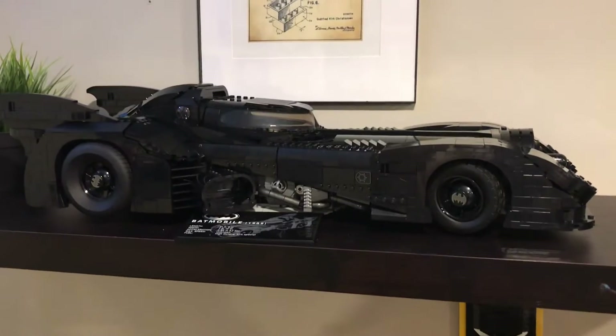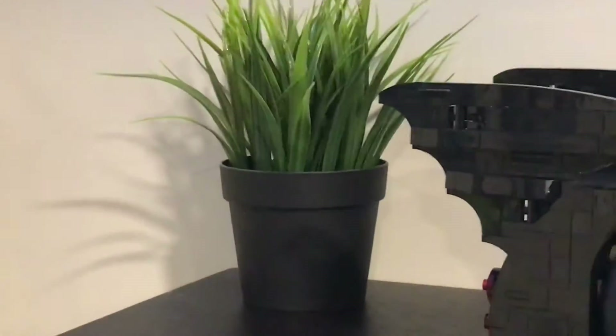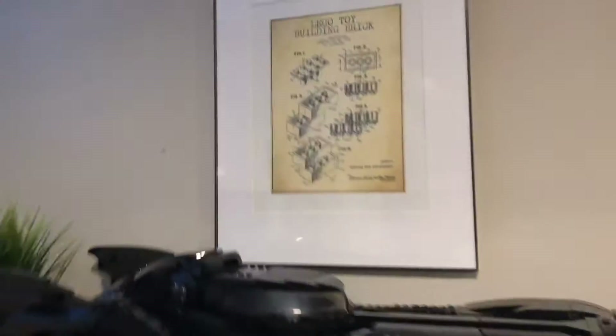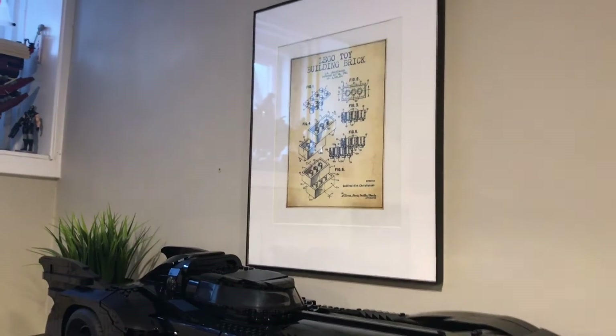I have the 1989 Batmobile there on its stand. I got some grassy pot back there. I also added the identical one right there. The minifigures are right over here. And there is my picture.